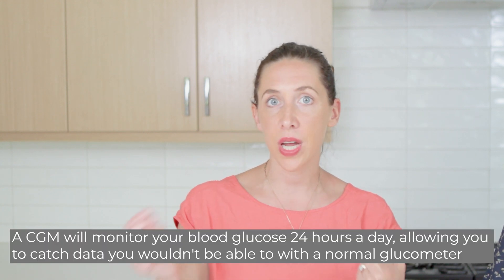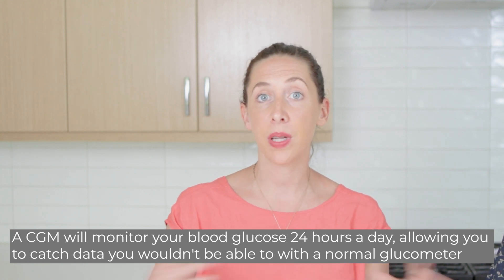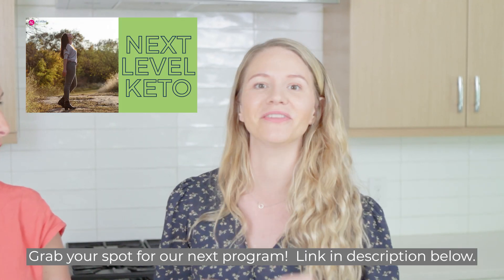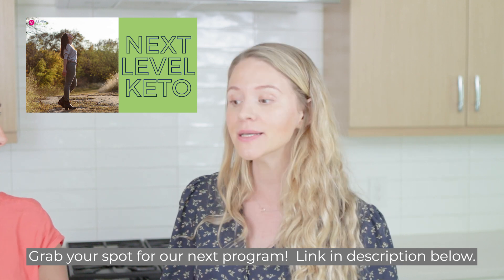A CGM, or continuous glucose monitor, means that 24/7 for two weeks this device is monitoring your blood glucose. Rather than doing a randomized finger prick with a glucometer, this gives us information about blood sugar while sleeping, checking in on the dawn phenomenon and fasting blood sugar at rise, as well as post-prandial or after-meal blood sugar response. We'll also see lifestyle factors like the impact of stress, exercise, and more. We actually use it in our Next Level Keto program, having participants use theirs alongside us for 14 days.